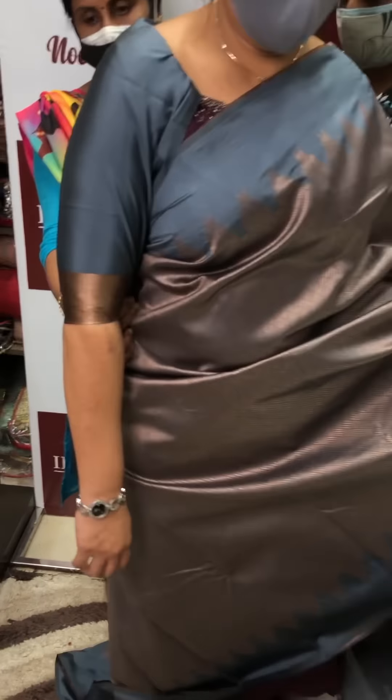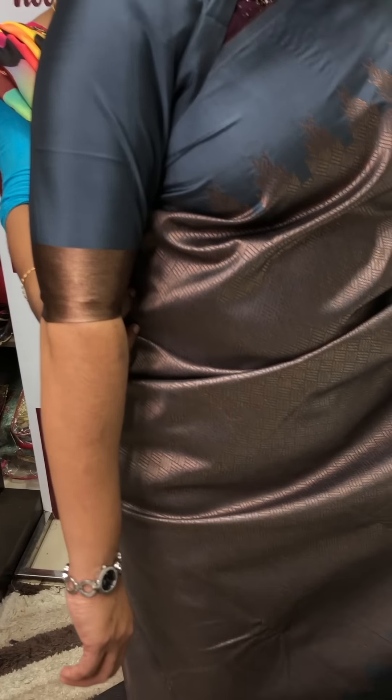This is a blouse — match finished, very small, with a shiny detail.